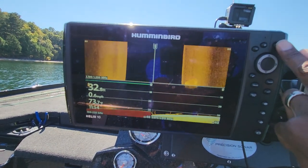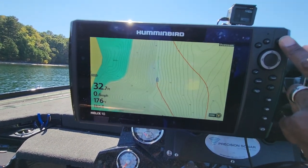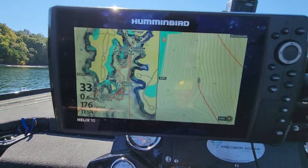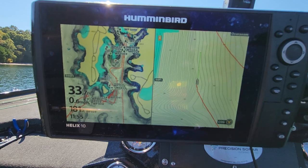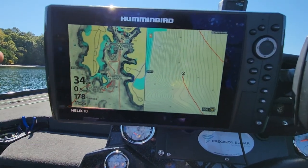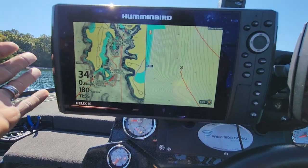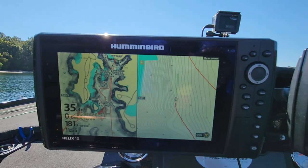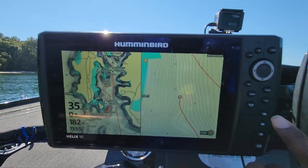The other thing — you guys know that if you hit your view button, it will scroll back in the opposite direction that you just came from. But the main thing to remember is that you're only going to see the screens that you want to use for this unit. This is my main scanning unit right now — it's a Helix 10, a G3N side imaging unit.